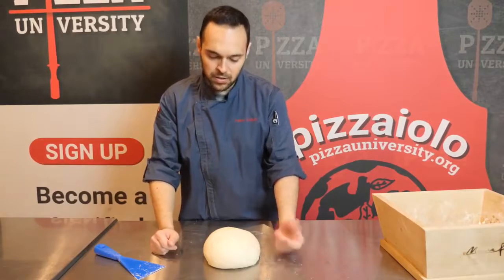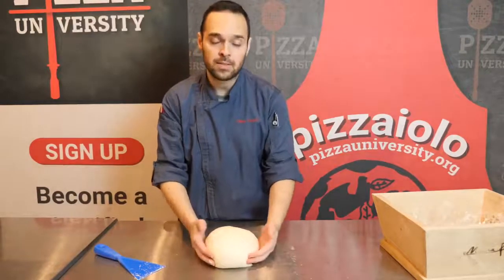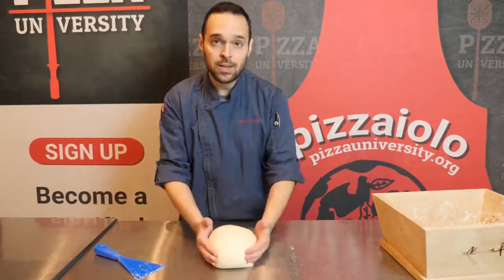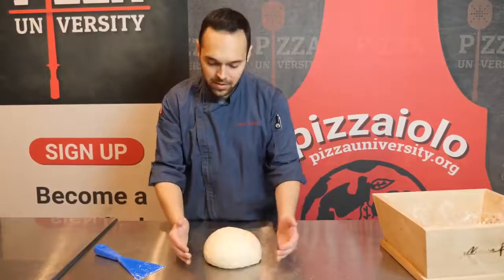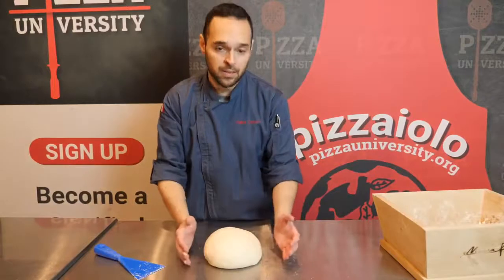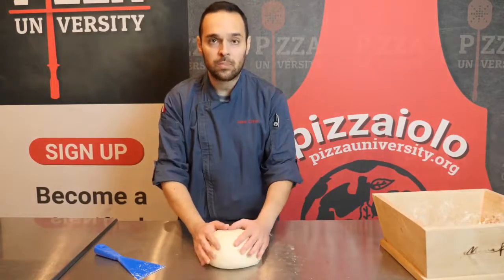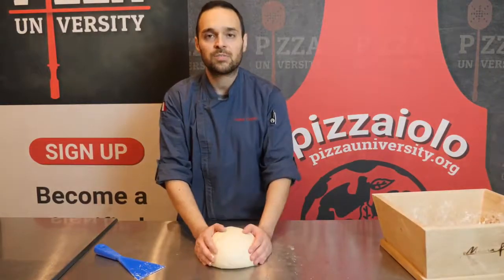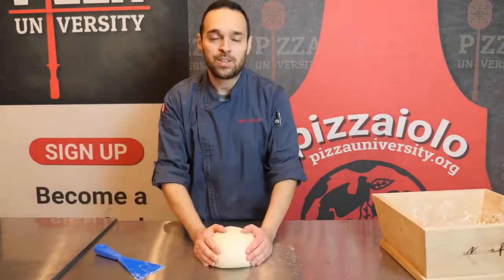To recap: I just roughly mixed the ingredients the first time, let it rest for 15 minutes, did a few folds to reinforce the dough, another 15 minutes of resting, then the final folding. Now the dough will rest based on your method — in this case for a couple of hours — and then we'll proceed to ball it and continue with the regular procedure. Thank you, I hope you enjoyed the video on the no-knead method. Bye.